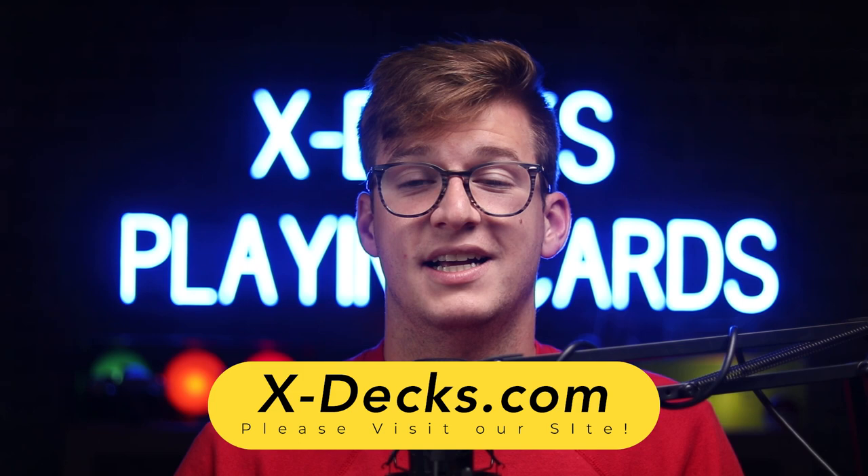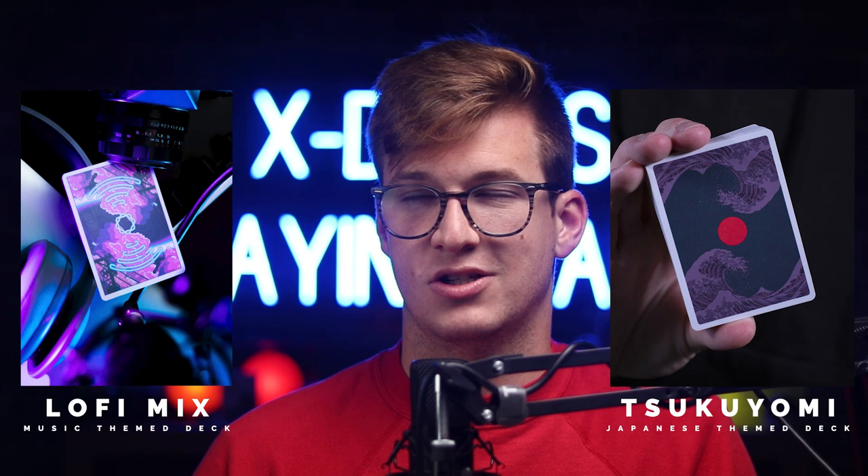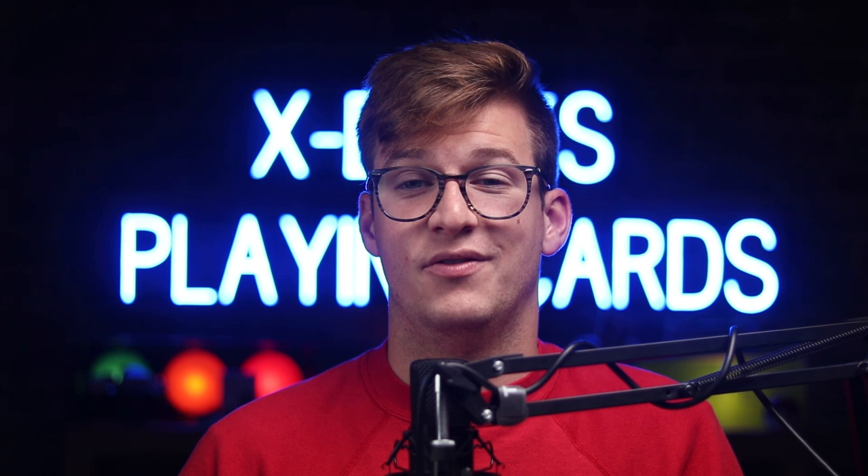I'm Nate Lex and I work for xdex.com — that's X-D-E-X dot com — where we resell decks of playing cards and also make our own, including the Lo-Fi Mix Volume One, the Sukuyomi (a music-themed deck), and a Japanese-themed deck. You can buy those in our store right now. Every deck I use in these videos is also available there — over 1,500 different decks to choose from. Also expect next week a way to enter a giveaway to win a Sukuyomi deck, a Lo-Fi deck, or a Sukuyomi gilded deck.